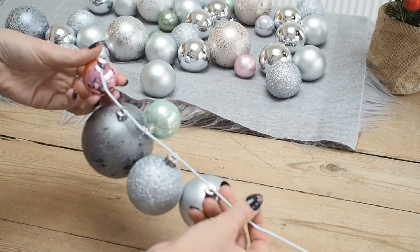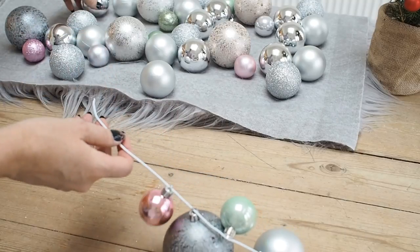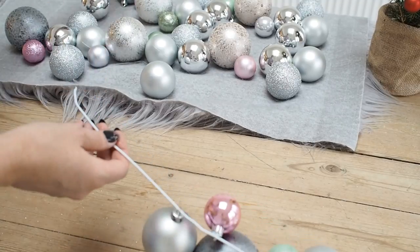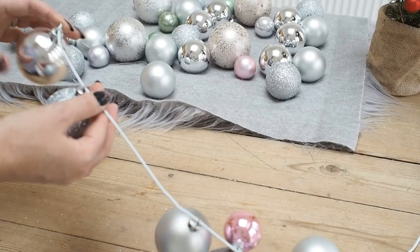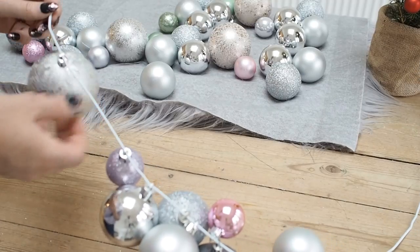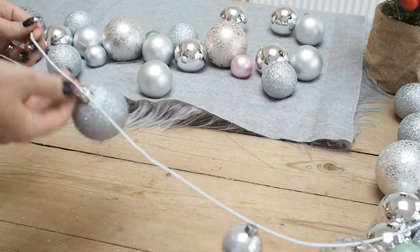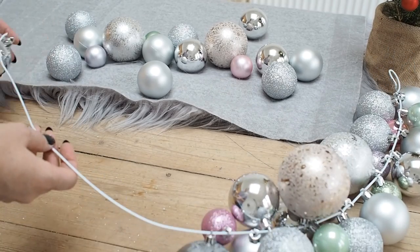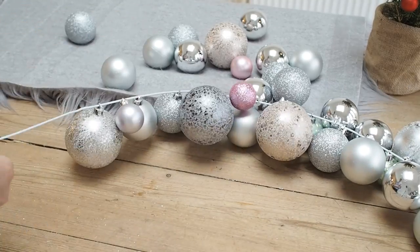You can do this bauble wreath without using a glue gun. I've decided to use one because I want to use such a varying mix of sizes, which makes it a lot easier to get everything in the right position. If you do it without a glue gun, you'll need considerably more baubles — you fill the entire coat hanger so tightly that you don't need any glue. This means baubles go all the way around the back, whereas I want mine to be flat on the back. So I'm only threading on my larger size baubles.